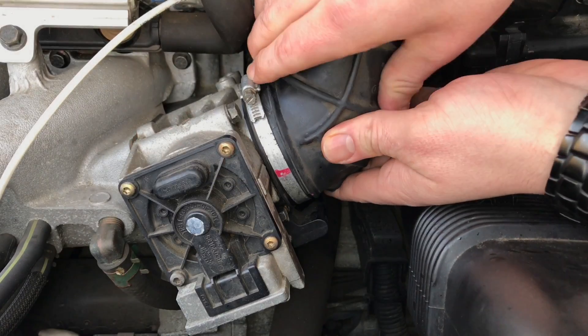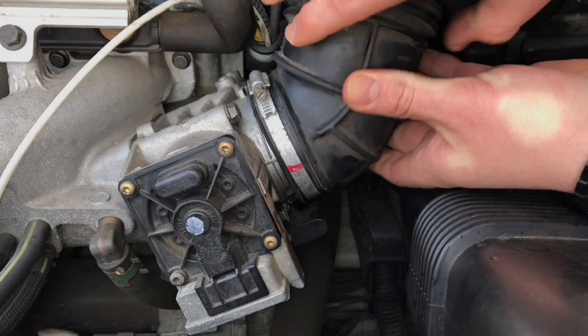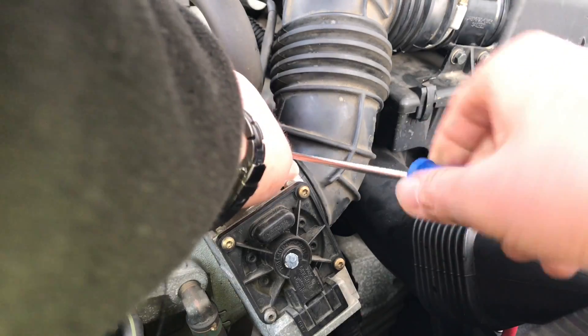Assemble the air tube in the right position and tighten the screw again.